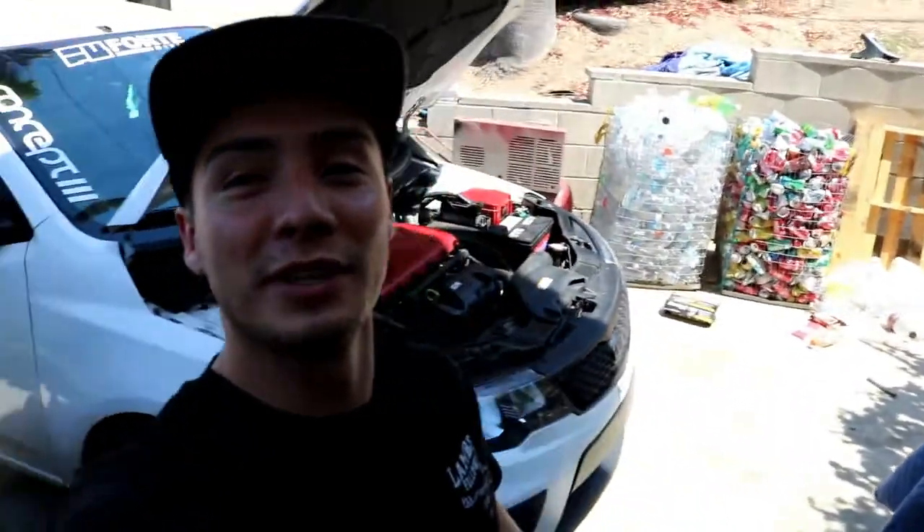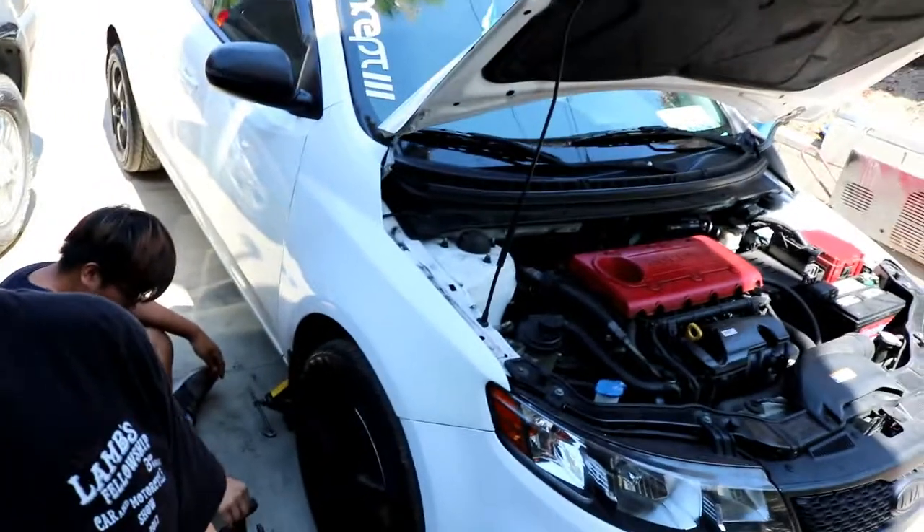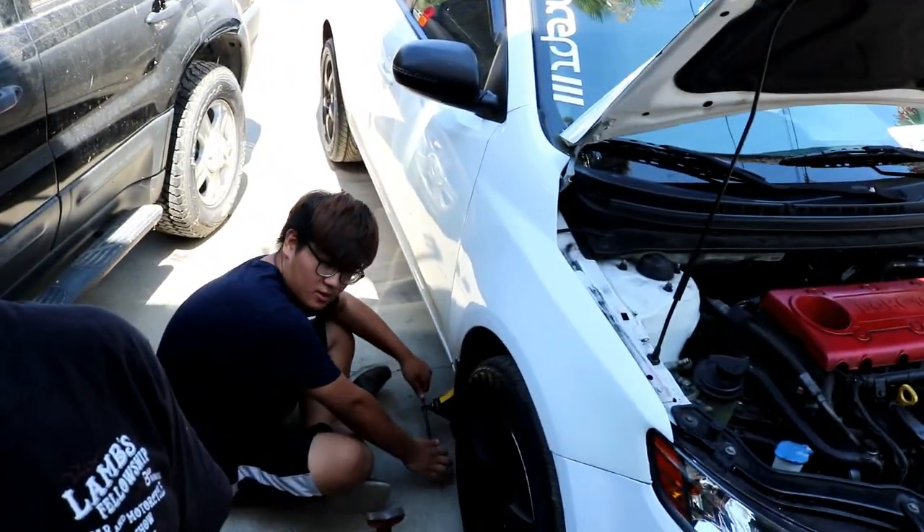What's up guys, Ruben here with Cars and Gobbles, and we're changing out Doug's power steering fluid today. Doug, say hi.